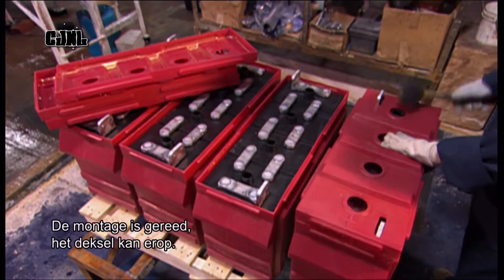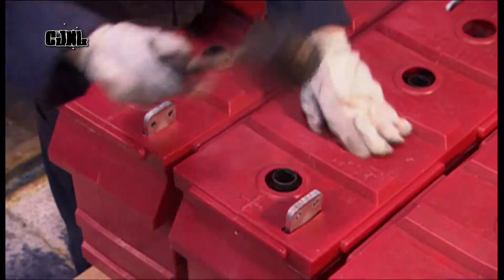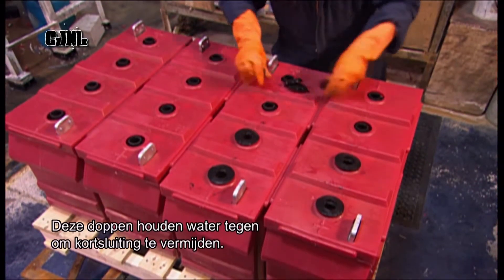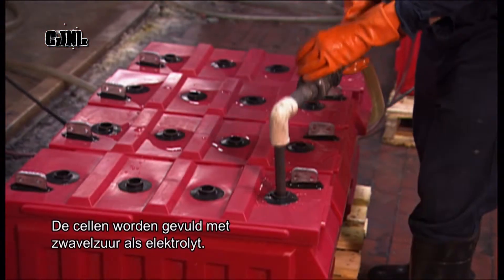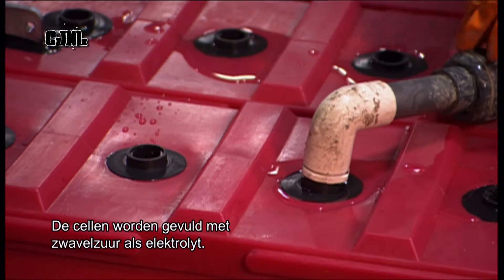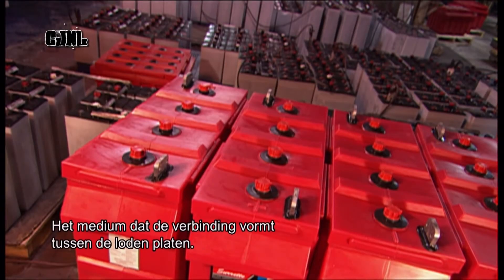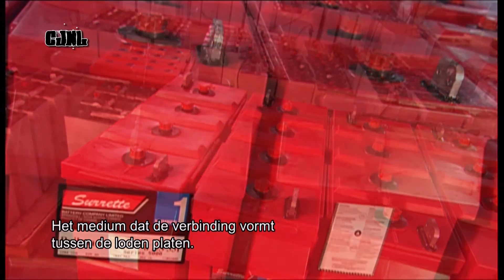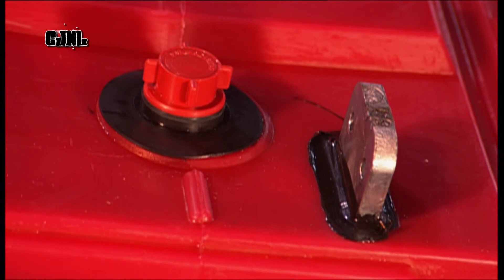Now that assembly is complete, the case cover goes on. Rubber grommets keep water from seeping inside and shorting the battery. The inside is then filled with sulphuric acid, which functions as an electrolyte — the medium that helps the lead in the plates conduct electricity.